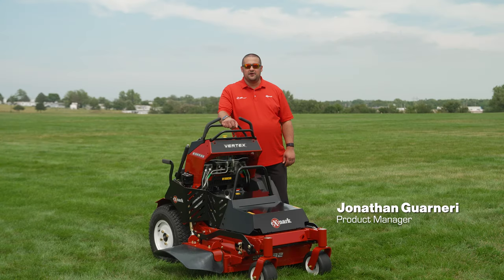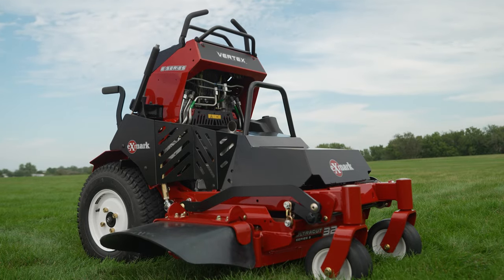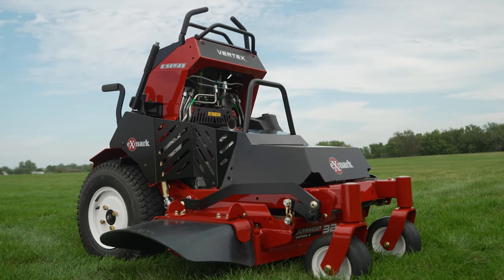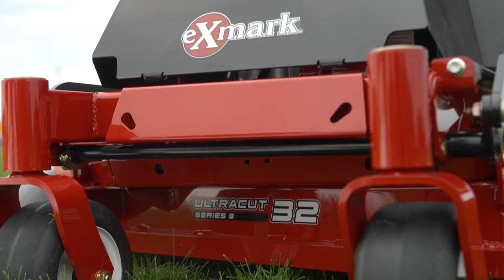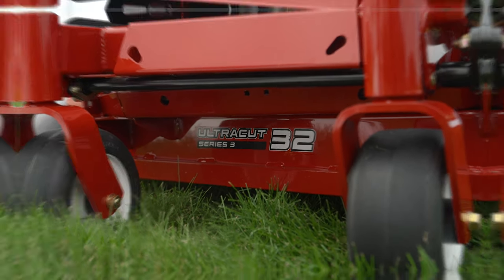Hi, I'm Jonathan Guarneri, Product Manager at Exmark and ZTurf equipment. Two years ago, we introduced our stand-on mower, the Vertex. Today, I want to talk about two additions to the Vertex line: the Vertex X series and the Vertex E series. First, let's look at the Vertex E series. This is our most nimble stand-on mower in 32 and 36-inch deck sizes, making it perfect for gated backyards and other hard-to-reach areas.